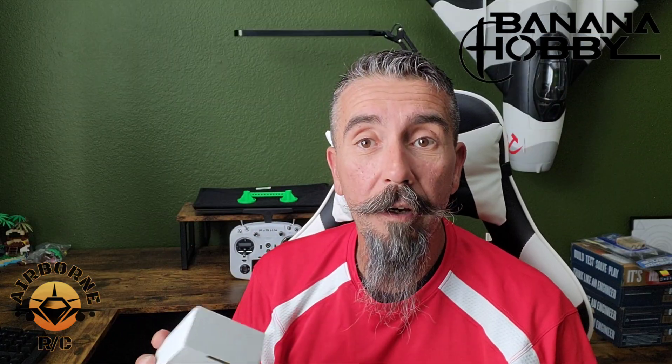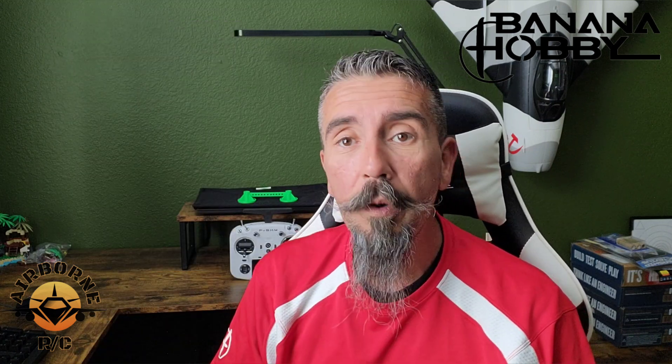Hey all, Noons here, welcome back to Noons Airborne RC. In today's video we're going to address some concerns and questions people have asked on my channel about switching to FrSky and what to do with planes running other receivers. I got the answer for you: the IRangeX IRX4 Lite, a 2.4 GHz 4-in-1 TX module. This thing will run your Spectrum receivers, even those little toy helicopters from the mall or toy cars.